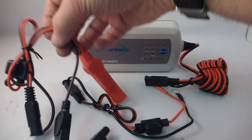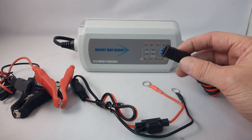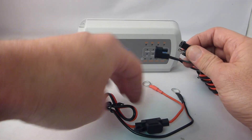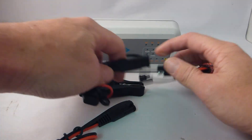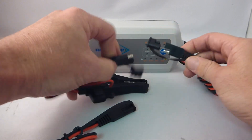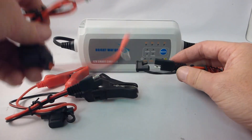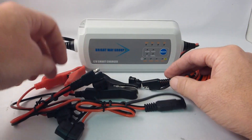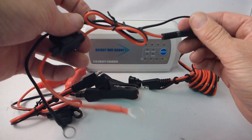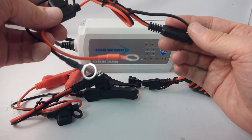It comes with a quick connect on the battery charger that lets you put in either clips or the ring connectors that you can tether right to the battery. That way you don't have to put the clips on and off every time if it's in a hard-to-reach place. These are great for power support batteries also.